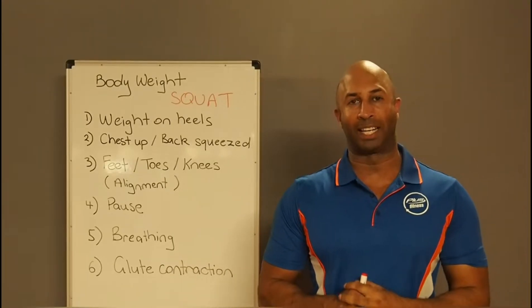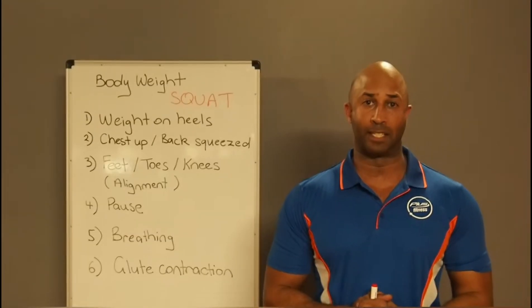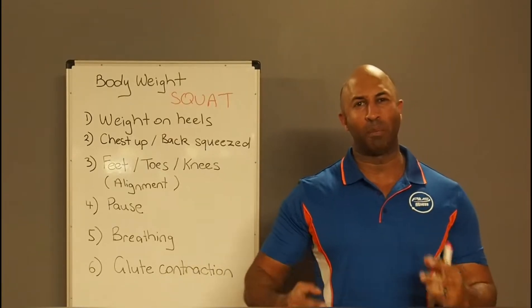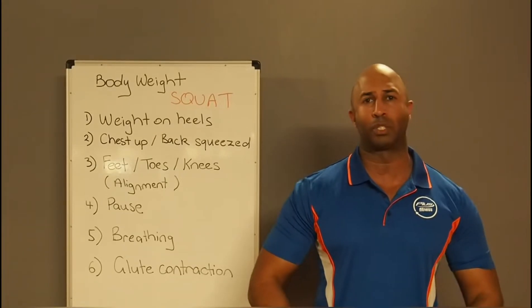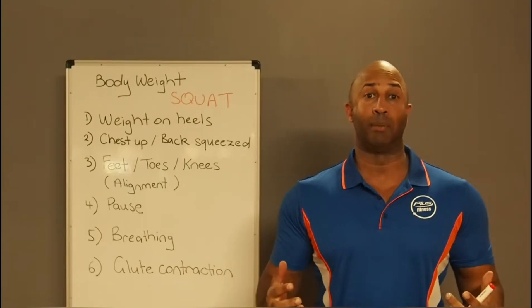Hi guys and welcome to Six Pack Classroom's educational videos on behalf of Plus Fitness. Today we're going to be talking about the squat. We're going to be going through some really advanced biomechanics, so I don't want you thinking 'oh I know how to squat.' I want you to think about this as a great opportunity to learn something.